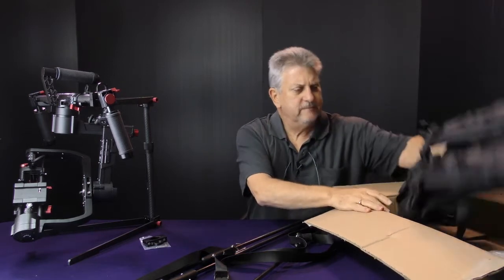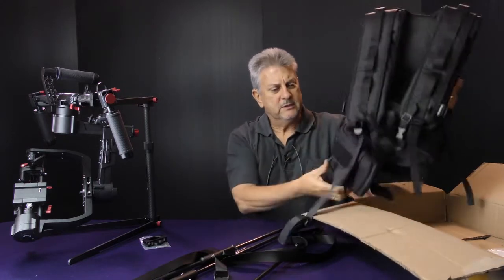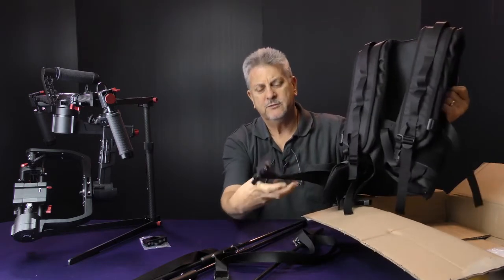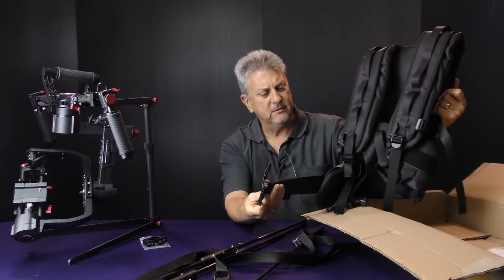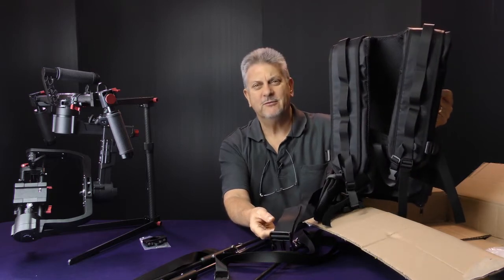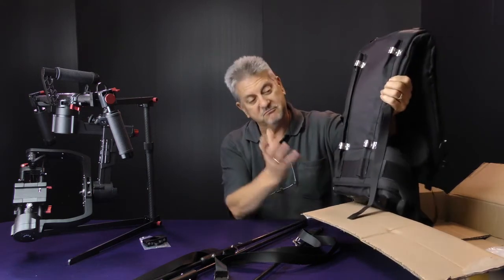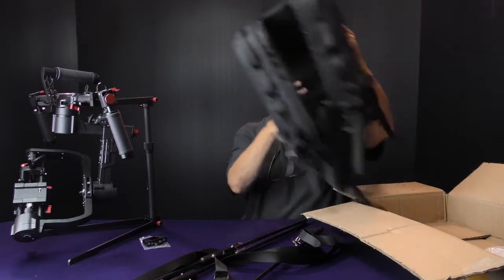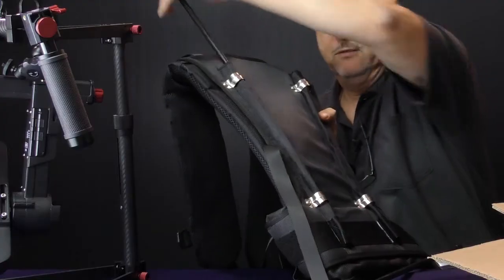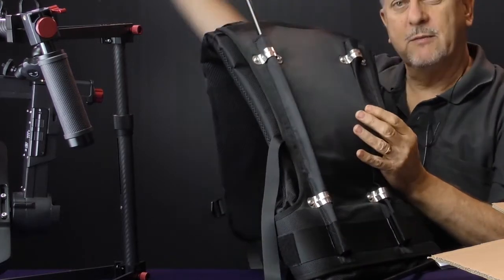So here's the vest. We can see here we've got a fairly solid lumbar support that comes around. There are straps to go around the waist. It says it reaches around 130cm waist, which is fairly sizeable — I'm 110 and I'm not small. When we actually mount the shaft into the back of the vest, that just runs down there, there's steel reinforcing there, and that goes up and over the shoulder.